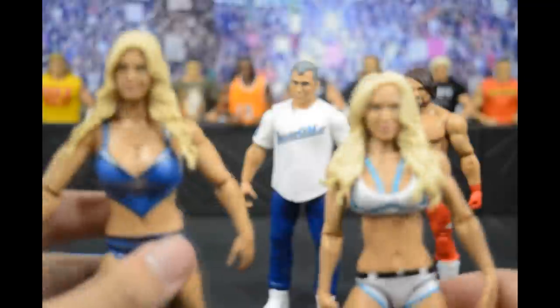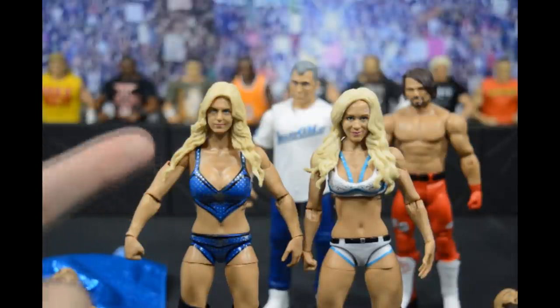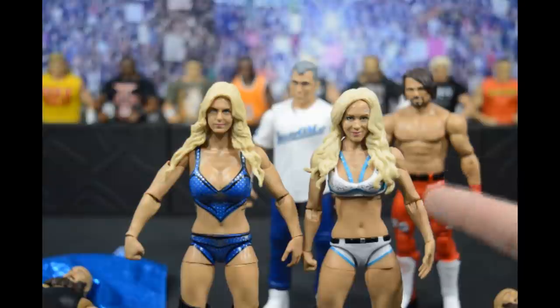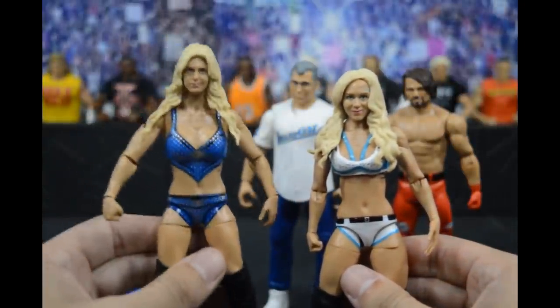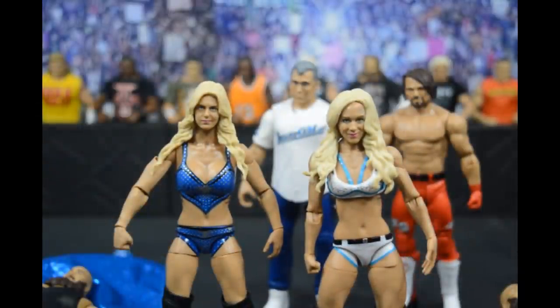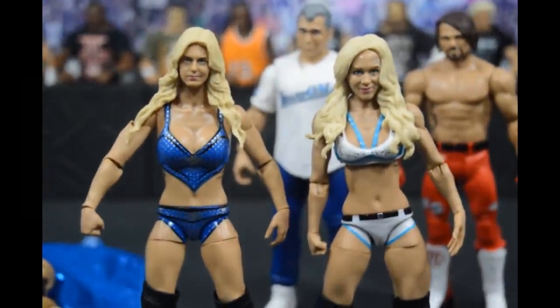The hand swap failed, but here is the Charlotte head swap. The new head may be a tad tall on the neck — let me know in the comments if you think so. But I think it looks pretty nice overall and the figure looks a lot better. The head might sit a little high, but the swap works. That's going to do it for this video — thank you for watching, subscribe for more WWE figure content, and I'll see you in the next video. Peace.